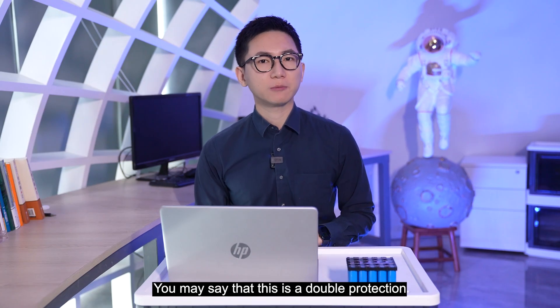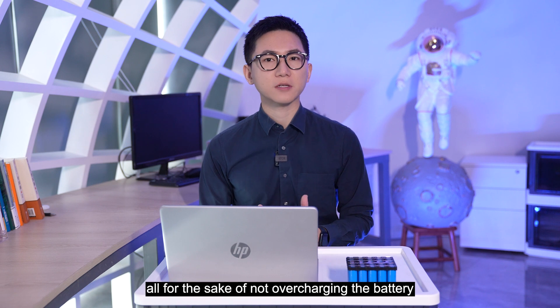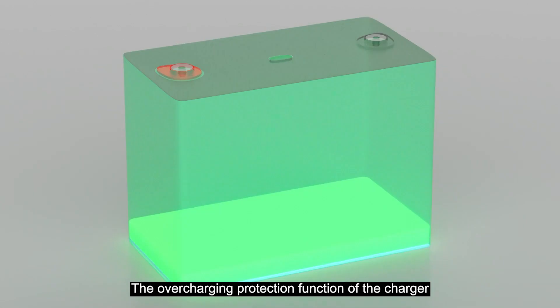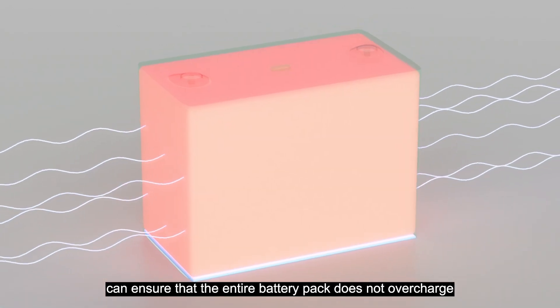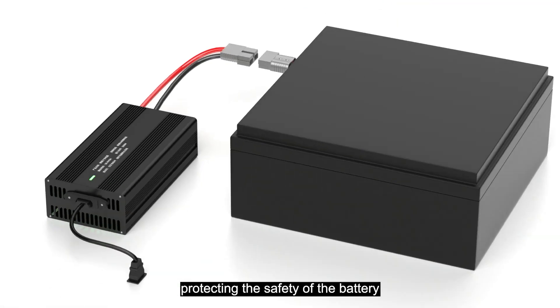You may say that this is a double protection with a safer purpose — and the result is correct: all for the safe and not overcharging the battery. But this dual design is very necessary. The overcharging protection function of the charger can ensure that the entire battery pack does not overcharge, protecting the safety of the battery.